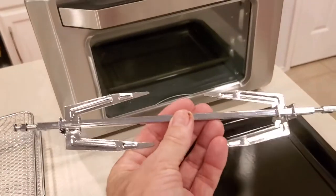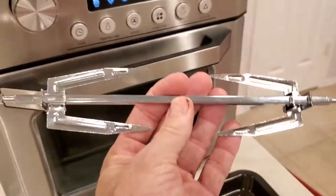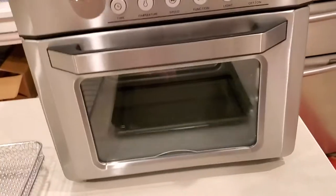It has this really cool rotisserie feature where you can put a chicken on it and it slow roasts it and turns it. Oh my gosh, I tell you, that was a selling point for me.